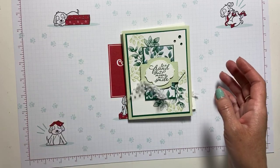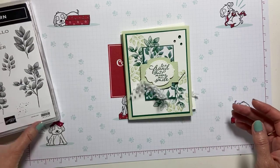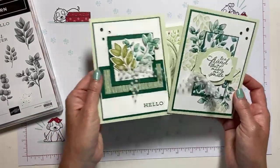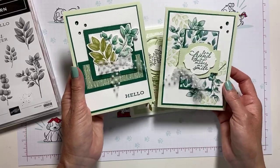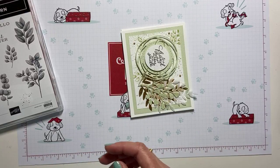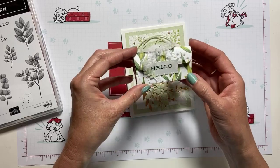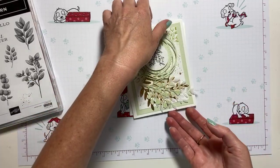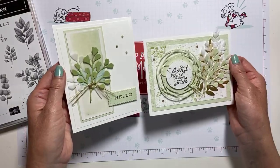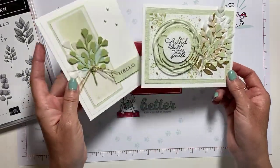So this week we've been using the Forever Greenery suite and I'm just head over heels in love with it, in case you can't tell. We started with these cards on Crafty Saturday this week — absolutely beautiful with lots of layers — and we made this cute little box with a label to go with those cards. Then we made some others using a very soft pastel palette that we watercolored.